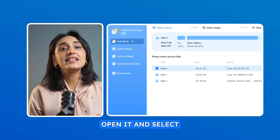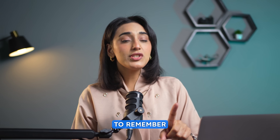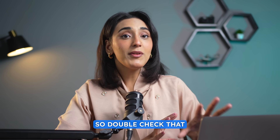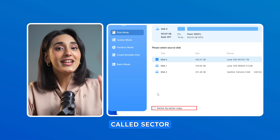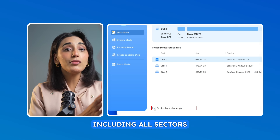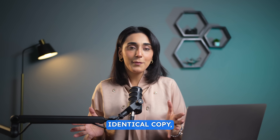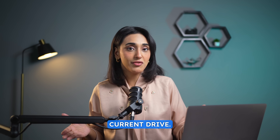Open it and select Disk Mode. Choose your source disk — it could also be your current drive. What you need to remember is that the data on the destination disk, or your new SSD, will be completely erased, so double check that it doesn't contain anything you need. Here's an option called Sector by Sector Copy. This creates an exact replica of your drive including all sectors and disk structural information. Use this if you want a 100% identical copy, but keep in mind that the target SSD must be the same size or larger than your current drive.